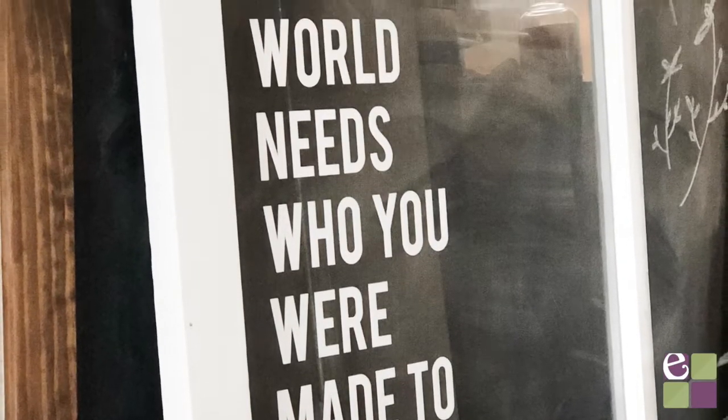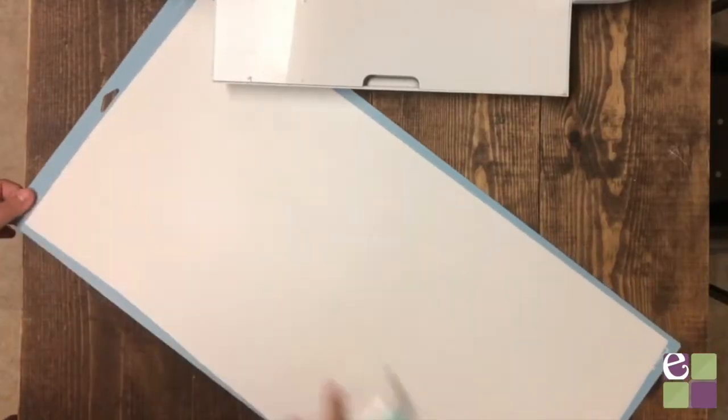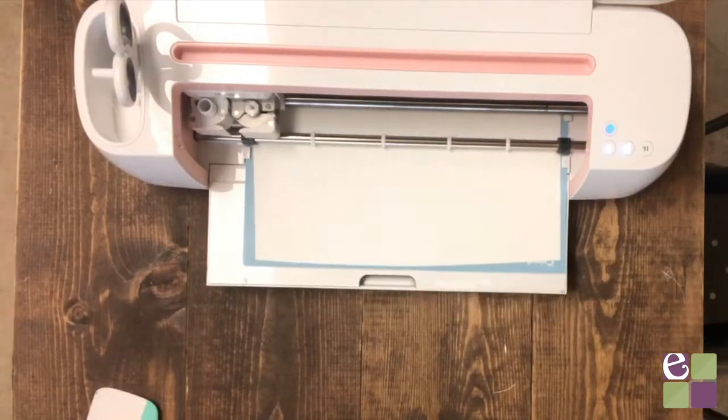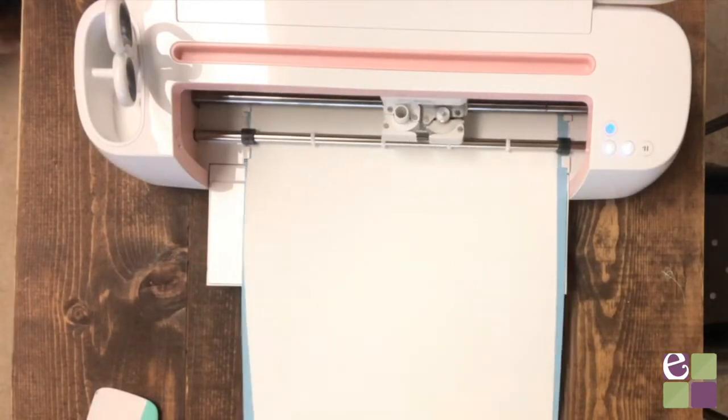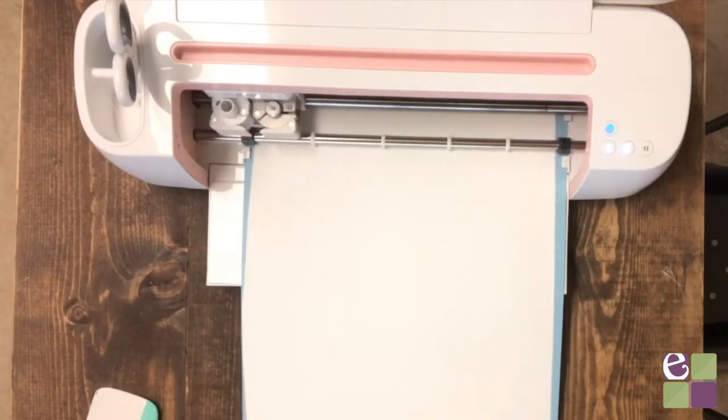Today I'm going to walk you through how to repurpose an old window with some vinyl and your Cricut. The first step is to apply your vinyl to a cutting mat and get cutting. I would recommend using a permanent vinyl for this project, and I like to use a light grip mat when cutting vinyl, but the standard grip mat would work as well.